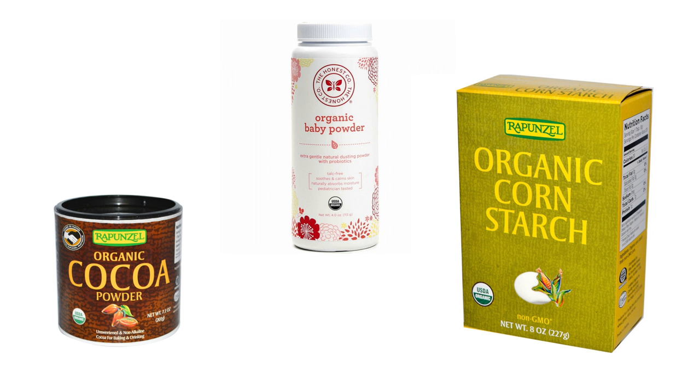Dry shampoos can get a little pricey, so instead you can use cocoa powder, baby powder, or cornstarch on your roots to suck up oils and create more volume — and you probably already have one of these at home. You can also hack your DIY dry shampoo to create extra volume by applying it to the roots, then coiling your hair into a tight bun on top of your head before bed. Clip it down with a clip rather than a hair elastic — this is less damaging. The heat from your scalp will naturally lift your roots so your hair looks more voluminous in the morning.